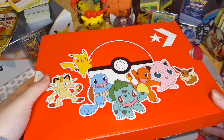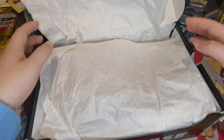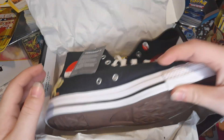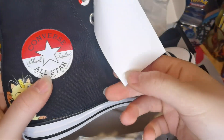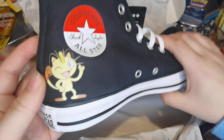Ignore the noise. So I'm opening them up — here we go! Oh my god! How cool are they? Obviously you've got the tag. So you've got the Converse with the Pokeball style, and Meowth.